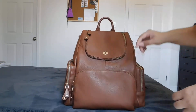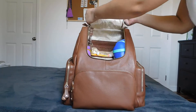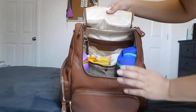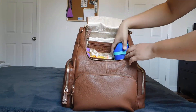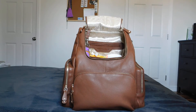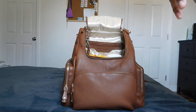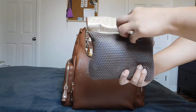On the inside we have a ton of room — look at that. I have two Owala bottles in here, and I could actually fit some snacks in here too, right on top, with no issue. I have a 24-ounce Owala bottle for me and another 24-ounce one for my daughter, and then we have our med kit.